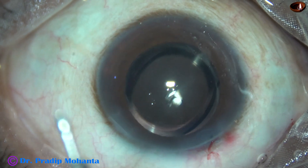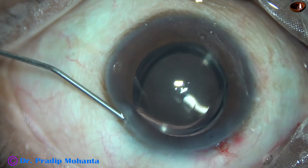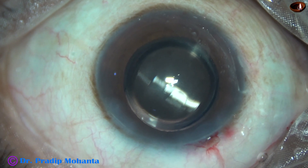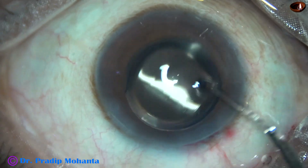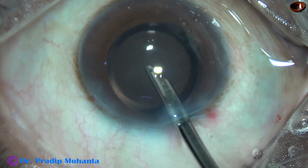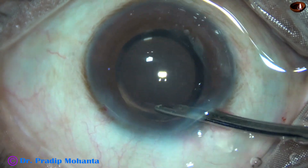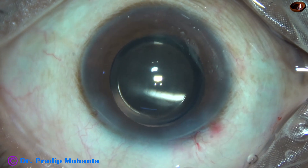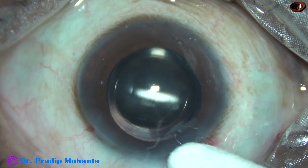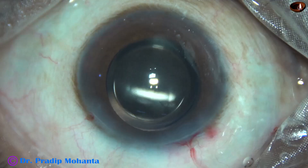This is a bit of Moxifloxacin. The side port has been closed by hydrating the corneal stroma. And finally, this is the anterior chamber lavage to remove any particulate matter and to form the anterior chamber with BSS. The anterior chamber is nicely formed. Integrity of the wounds is checked — there is no leakage from the wounds. A few drops of Moxifloxacin is applied over the ocular surface and the case is concluded.